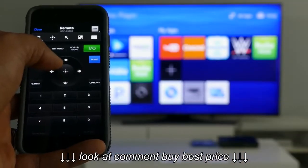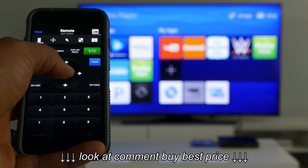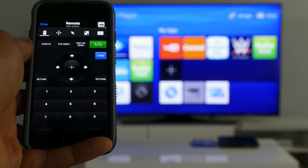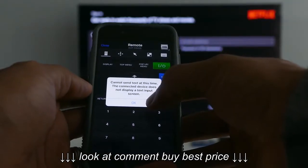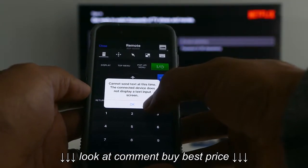Sony's TV SideView app is a remote app that is available on both Android and iOS devices. While I used the app, I had a few issues inputting text, but this app normally works really well.